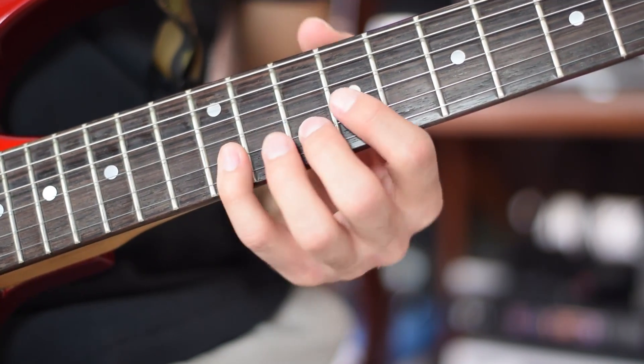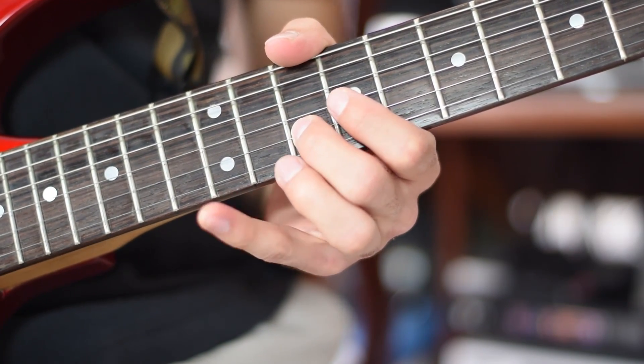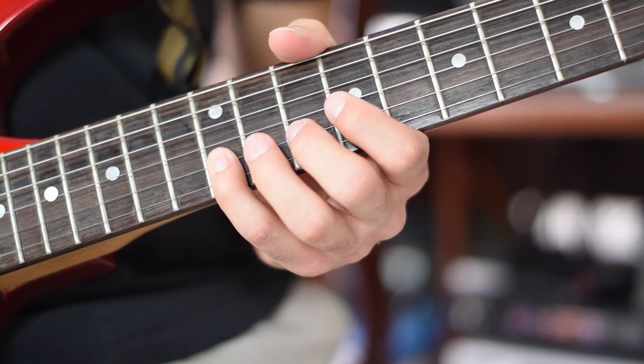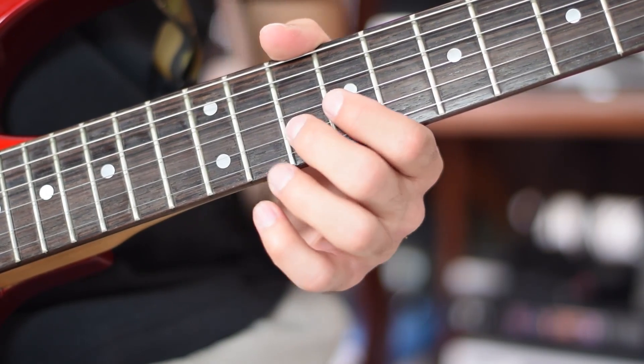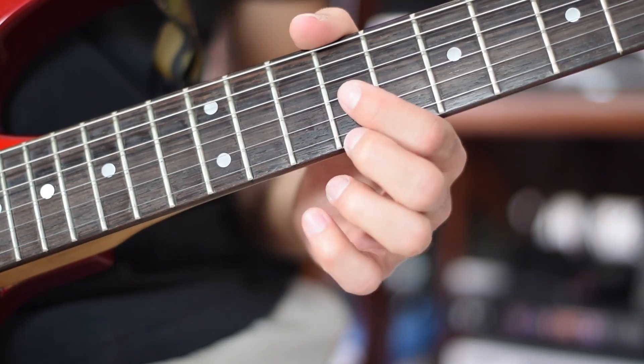2nd finger, 10th fret, 2nd string, note A. 4th finger, 12th fret, 2nd string, note B. 2nd finger, 10th fret, 2nd string, note A. 1st finger, 9th fret, 3rd string, note E.